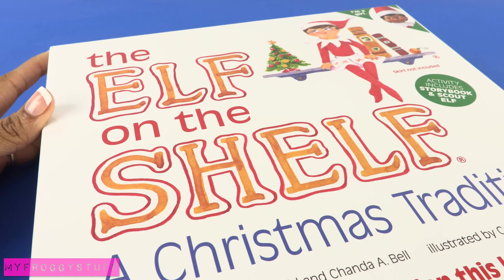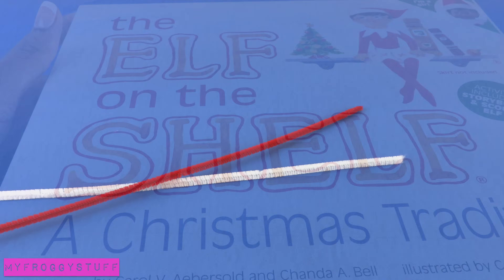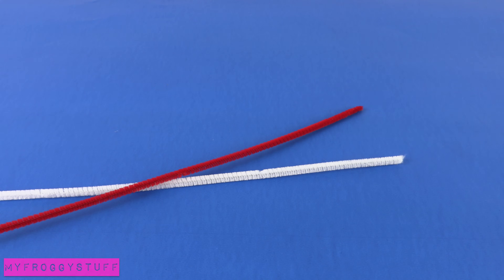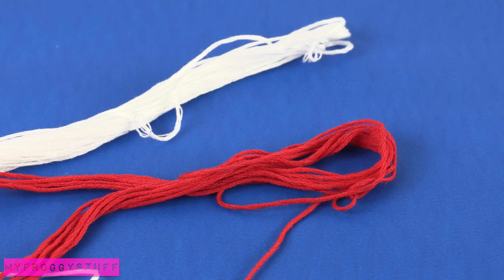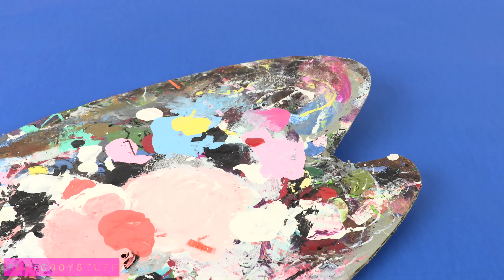With the holidays approaching, I thought it'd be fun to make a miniature elf on the shelf. Using a red and white pipe cleaner, felt, embroidery floss, a needle and thread, wooden beads, and paint.